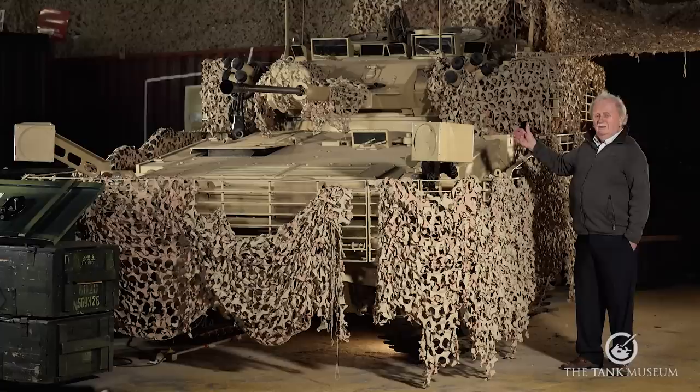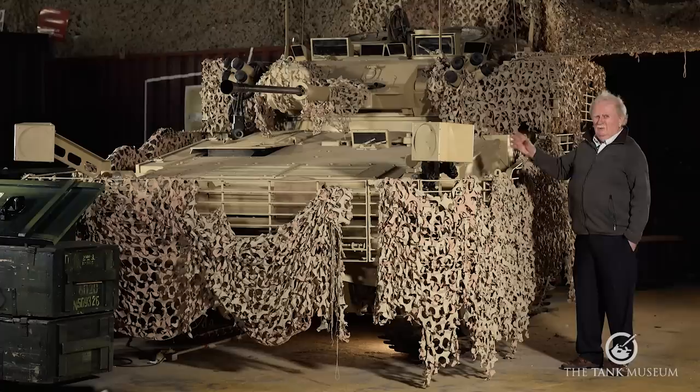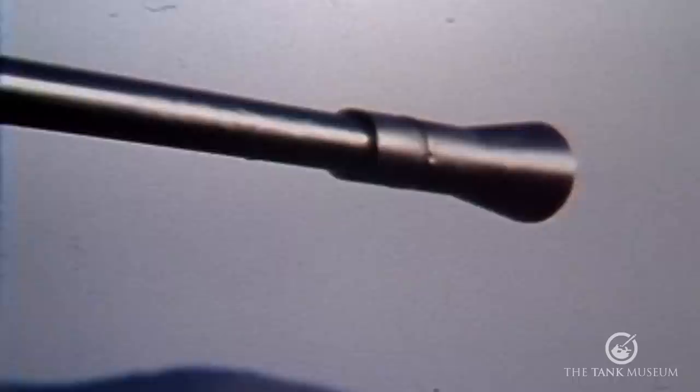The Sabre is fitted with the 30mm Rarden cannon. It's a semi-automatic gun — you load it with three rounds in a clip and can fire individually or in automatic bursts of three or six. With an APDS (Armour Piercing Discarding Sabot) round, they could use the gun against existing armour. What they really wanted was a gun to take out APCs, but they found that with the 30mm Rarden firing APDS, they could actually start to make holes in main battle tanks as long as you approach from the back or the side, giving it quite a good anti-tank capability.